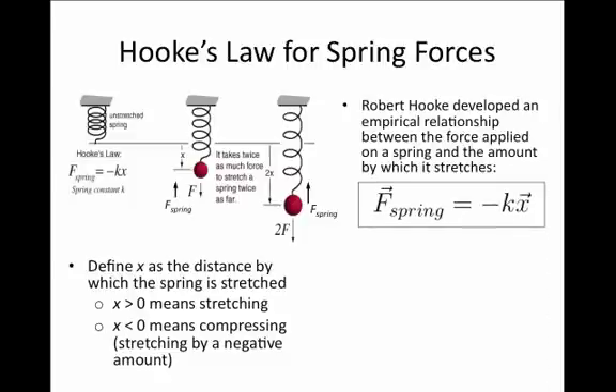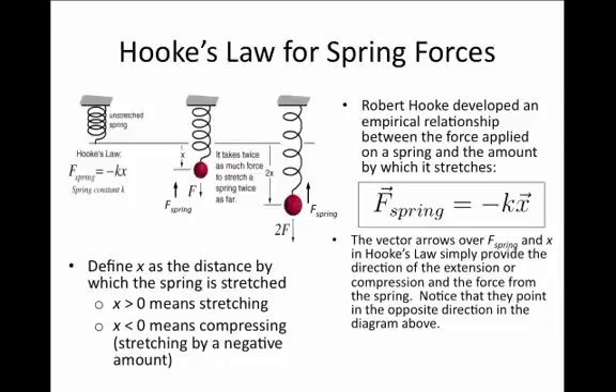Hooke's Law states that the force of the spring exerted back on you is minus k times x. Notice that we put arrows over both the force and x because these are vectors. x positive means you're stretching the spring; x negative means you're compressing it. This spring force is the force the spring exerts back on your hand — so if you are pulling down by some amount, F_spring is the amount by which the spring pulls back on you.